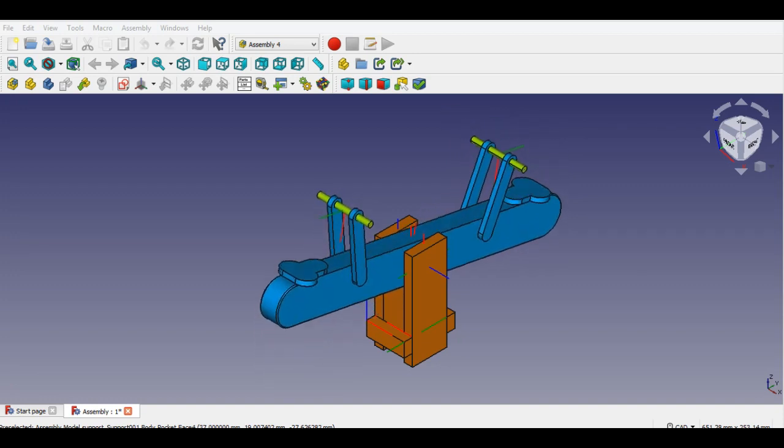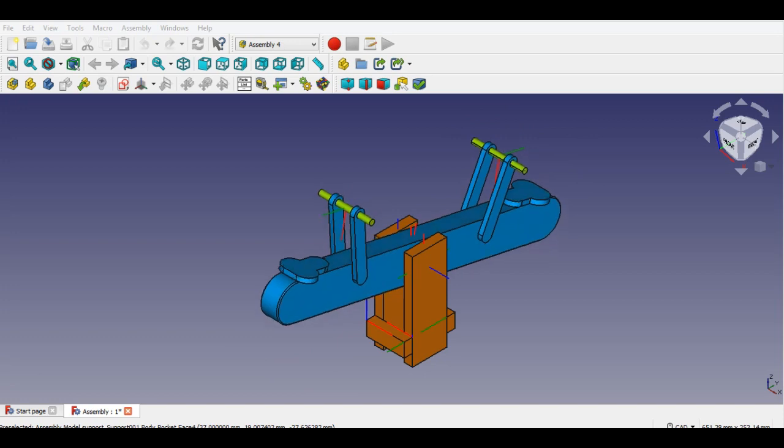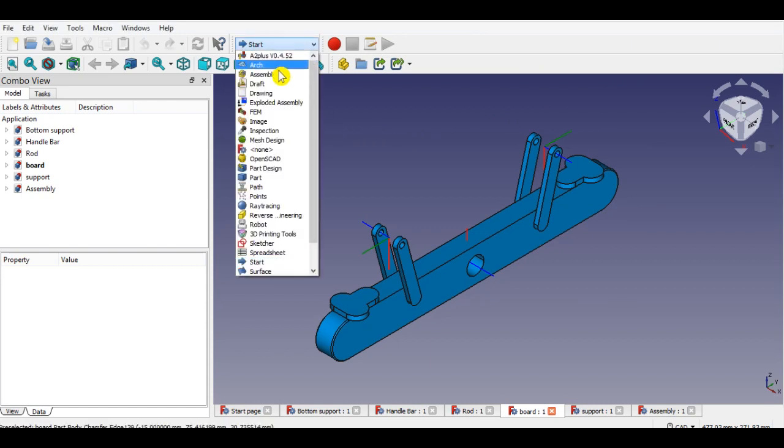Let's start with the drawing parts for assembly. I opened the last drawing parts on the Assembly 4 workbench. Now I start to assemble these parts.